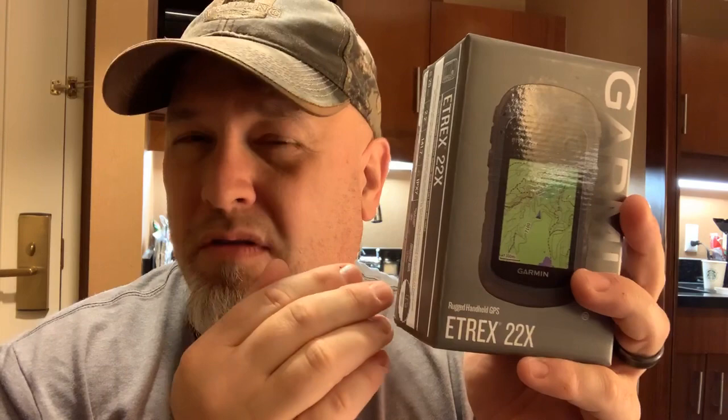Why did I not get the eTrex 32x? Basically in terms of functionality it is identical — there's really just one thing probably worth the extra cost, which is the three-axis compass or the barometer, the ABC sensors. This one doesn't have an electronic compass, so like old-school GPSes you have to start moving for the compass arrow to move. There was also something about custom maps, but you can still put maps on here. Is it worth the extra cost to go up to the 32x? Probably not.